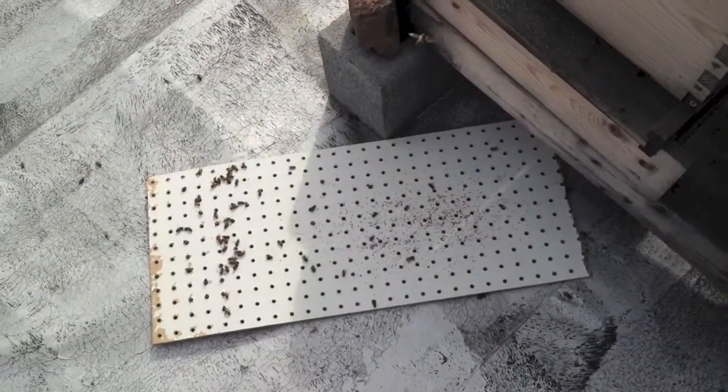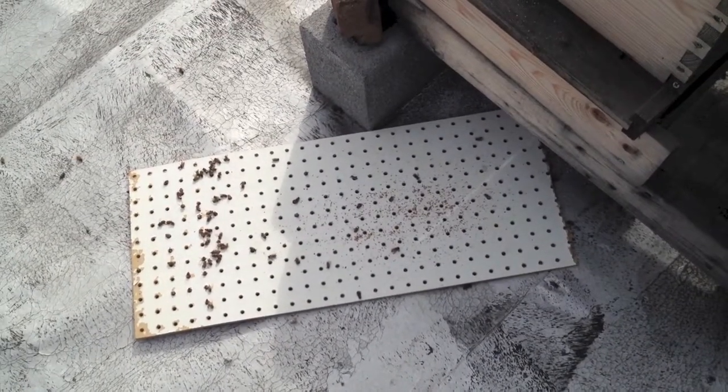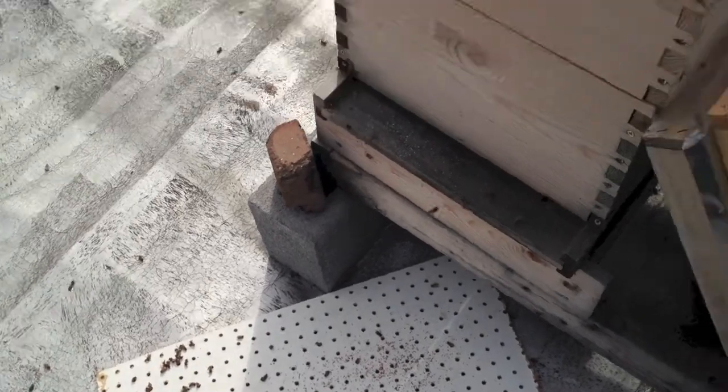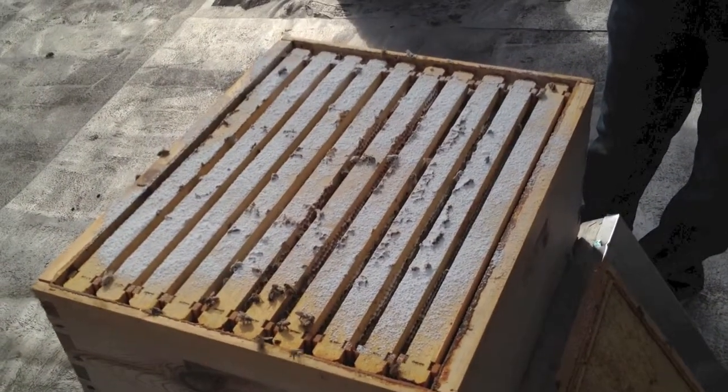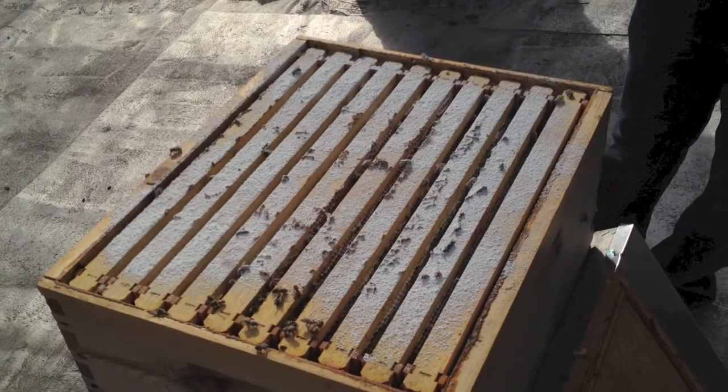If we had a bottom board — this screened bottom board also has a mite count board that goes with it — we could count the number of mites that fall through. However, that would require probably more work than any of us want to do on this cool morning.